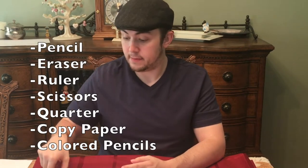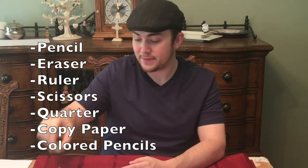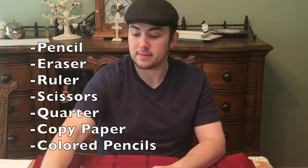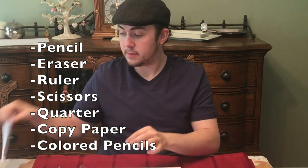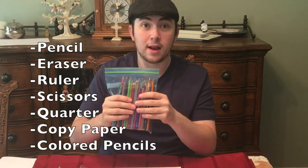Here's what you need: a pencil, eraser, ruler, scissors, copy paper, and tape.